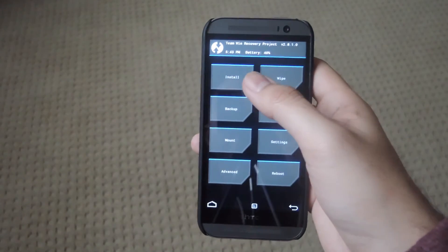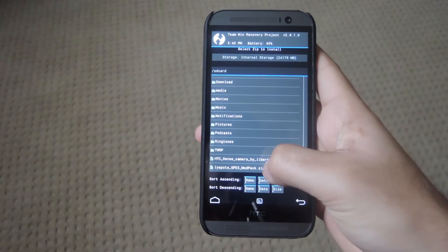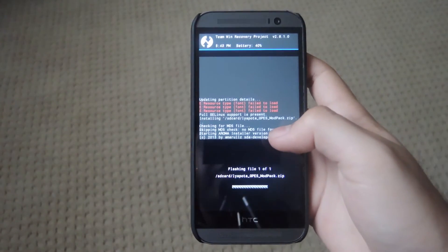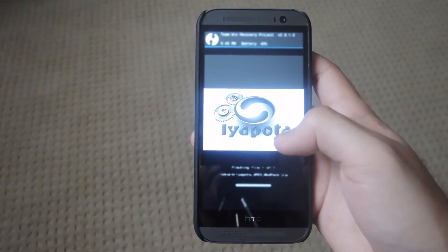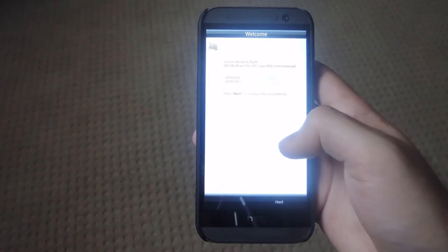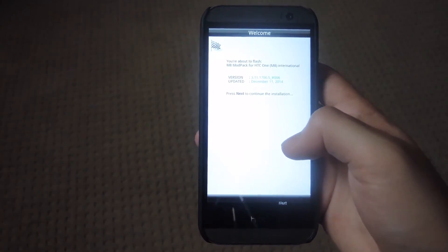Now that you're in TWRP, tap install, scroll down to select the zip that you downloaded, then swipe to flash. After it's finished flashing, it'll start the Aroma installer, which will let you select which mods you want to install. If you forget to install one, you can just reflash it and install it that way.